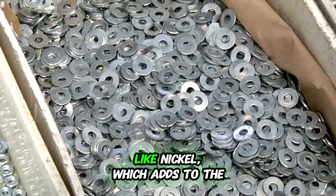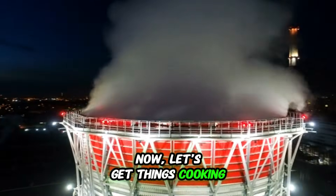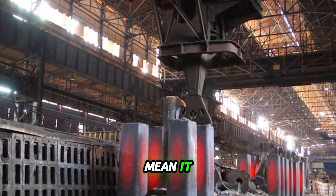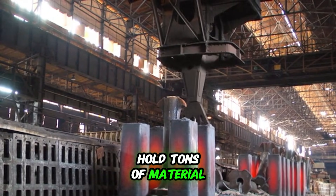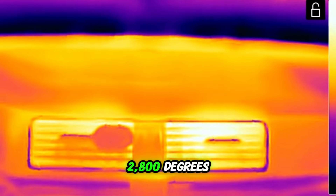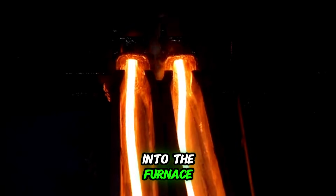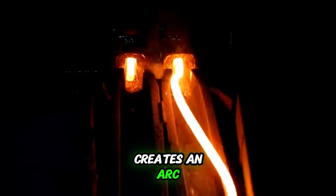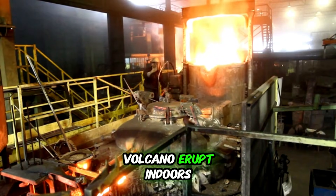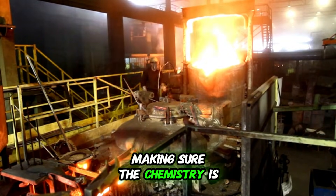We'll also throw in some other players, like nickel, which adds to the toughness and makes it easier to shape. All these ingredients are loaded into a massive electric arc furnace — and when I say massive, I mean it. These things are huge and can hold tons of material. Once everything is inside, we crank up the heat to temperatures soaring over 2,800 degrees Fahrenheit, or about 1,500 degrees Celsius. Giant electrodes are lowered into the furnace, and an insane amount of electricity creates an arc, melting everything down into a glowing molten soup. It's like watching a man-made volcano erupt indoors. The whole process takes hours, as the crew carefully monitors the mix, making sure the chemistry is just right.